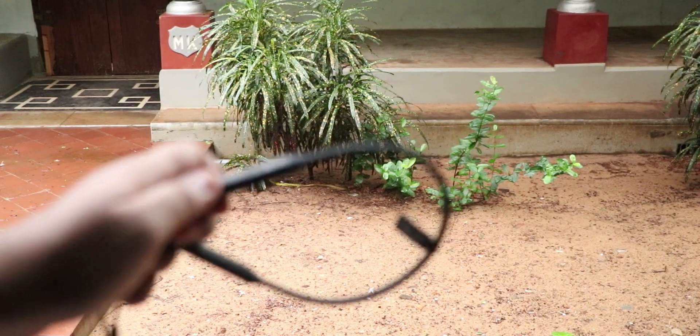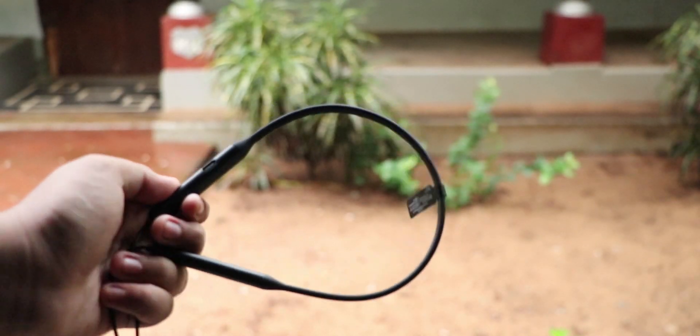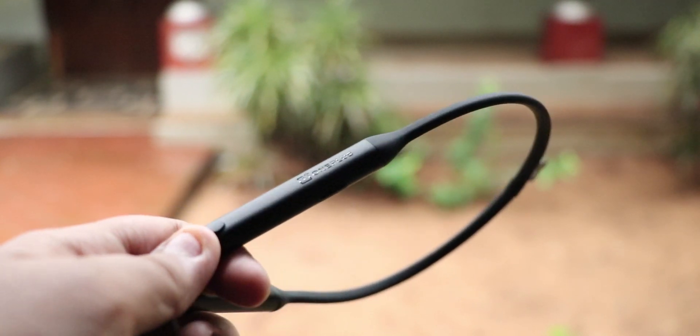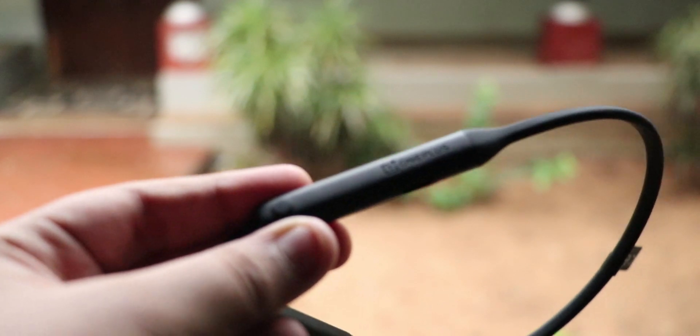The neckband has actually got a rubberized finish to it which helps in comfort for long-term usage. You can see OnePlus branding above it with a quick switch button just in front of it for switching between multiple devices.